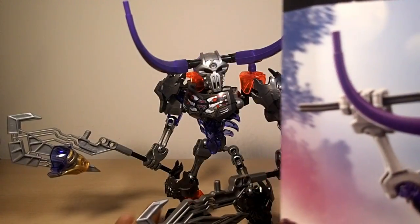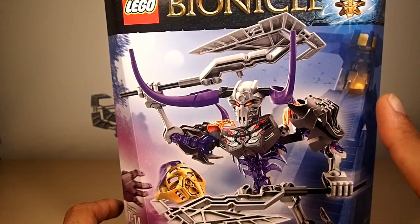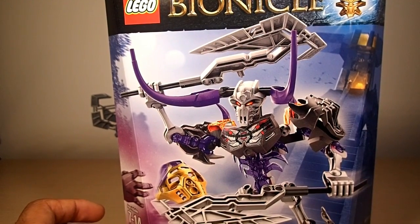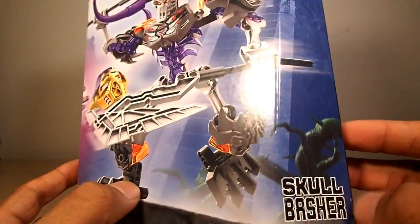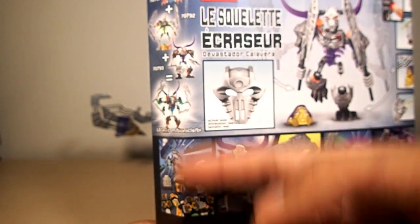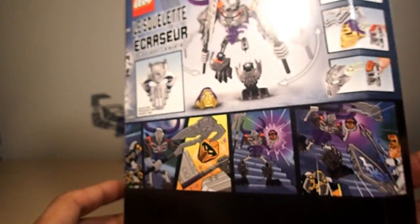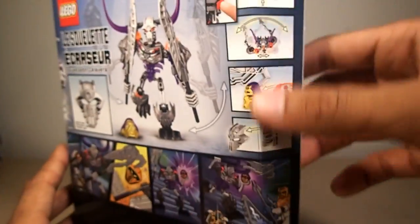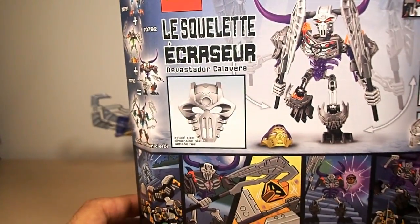Here's the box — you have a really nice picture that you cannot recreate on the actual toy, which sucks. That's why I display the box on my wall because I like this pose. You have all your information here, Onua reaching for his mask, his name, LEGO Bionicle mask creation. On the back you have the comic of them charging and him stealing Onua's mask, him being all evil, the Toa wanting to help Onua, all the gimmicks, the actual size mask, combination models, and him in another pose he cannot do.